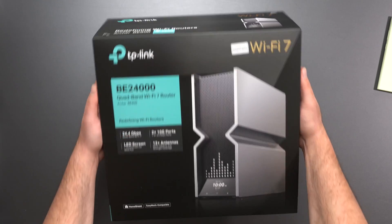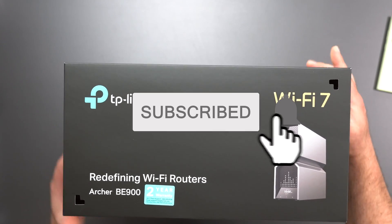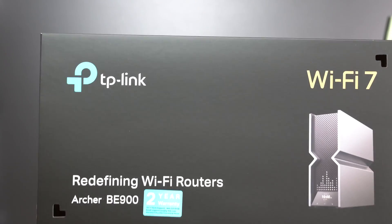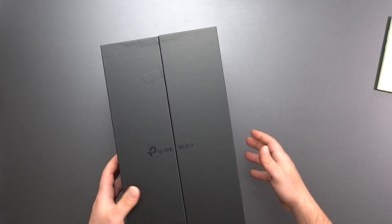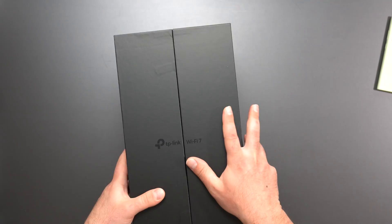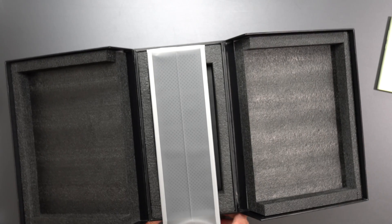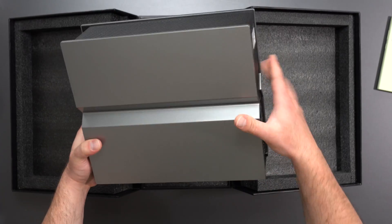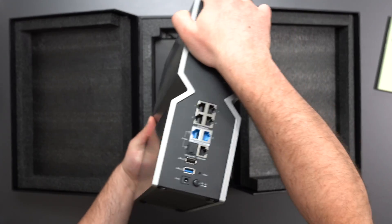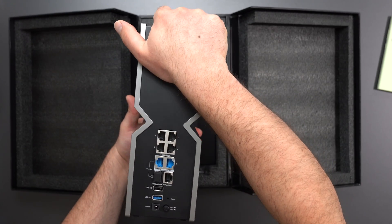Let's unbox this thing and go from there. I really like the packaging that TP-Link has been doing lately — I just unboxed the BE95, which is pretty much one of the best mesh systems out there, at least the best one that TP-Link makes, and TP-Link makes some really good ones. So this thing is really large and very nicely packaged. It gives you some information on how to connect, the serial number, and everything.